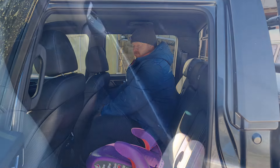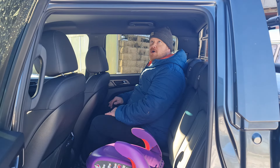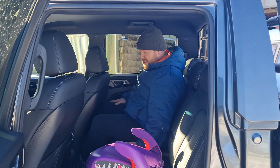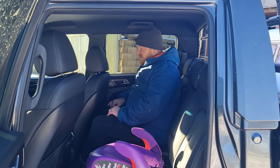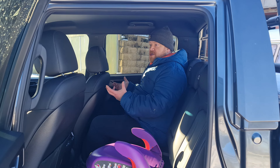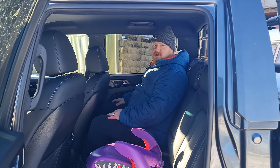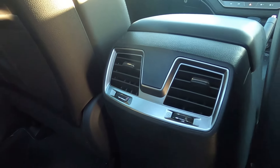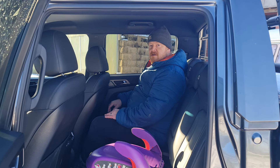In terms of storage, we have map pockets on both backs of the front seats and a decent-sized door bin for storing items, with enough space to fit a rather large bottle. The leather on the seats is very nice and soft. You do get scratchy plastics in the back, but that's the rugged material you'd expect — it's going to last a long time and withstand whatever you throw at it. We do have air vents back here, but no USB ports for charging devices.